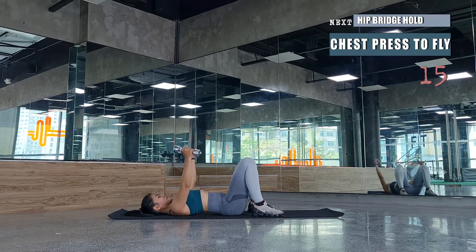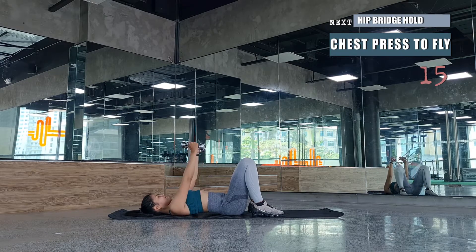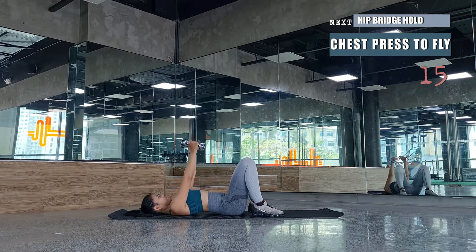Keep your chest open, pressing your chest towards the ceiling and squeezing the upper back. Feel that contraction when you squeeze and press up. We've got a few more reps for this movement.